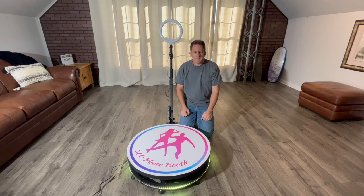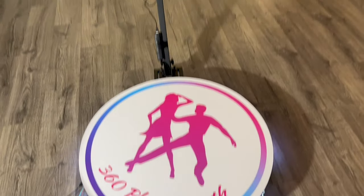Hi, I'm Lou and today I want to show you how to set up and use the Aerosun 360 degree photo booth. These are great for parties and weddings.